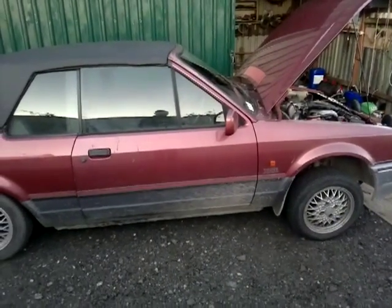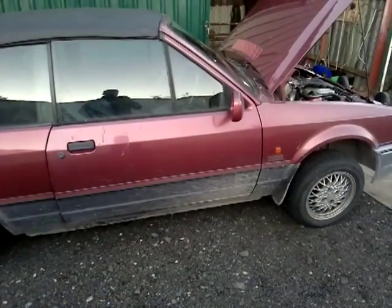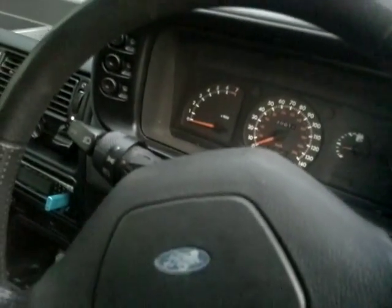Hi guys, just want to share a problem that I've recently had. The other night I came to get in my car to drive and nothing happened. I'll show you the exact problem. I put the key in the ignition, lights come up, fuel pump primed, I turn the key — absolutely nothing. The starter motor doesn't engage.